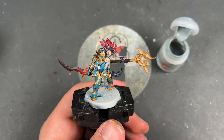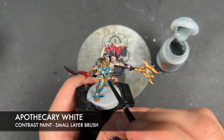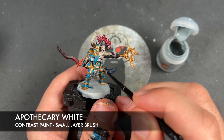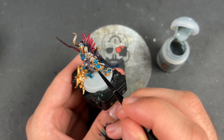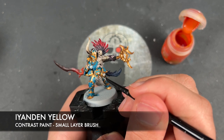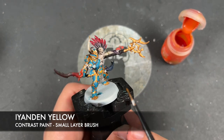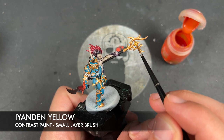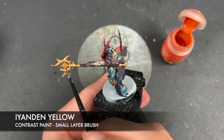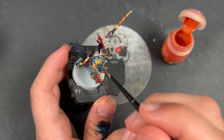The model has taken a massive leap forward — he's looking very close to being fully base coated, with just a couple more to do. We're going to take some Apothecary White and apply this over both of our little skulls — one just here and one just down there. Then we're going to take some Iyanden Yellow and apply this over the eyes scattered around: the one on the tummy, the one on the staff, the one on the chest, and the one on the shoulder.